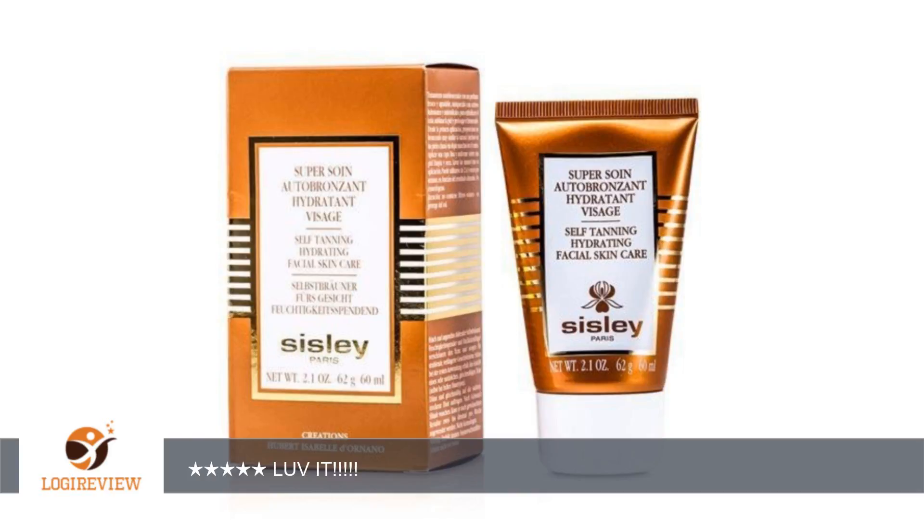A customer wrote: This is one of the best self-tanners I have tried. No dreaded orangish tone and the smell is very mild and non-offensive. I have light tone skin and feel that this product looks very natural. I highly recommend this self-tanner.